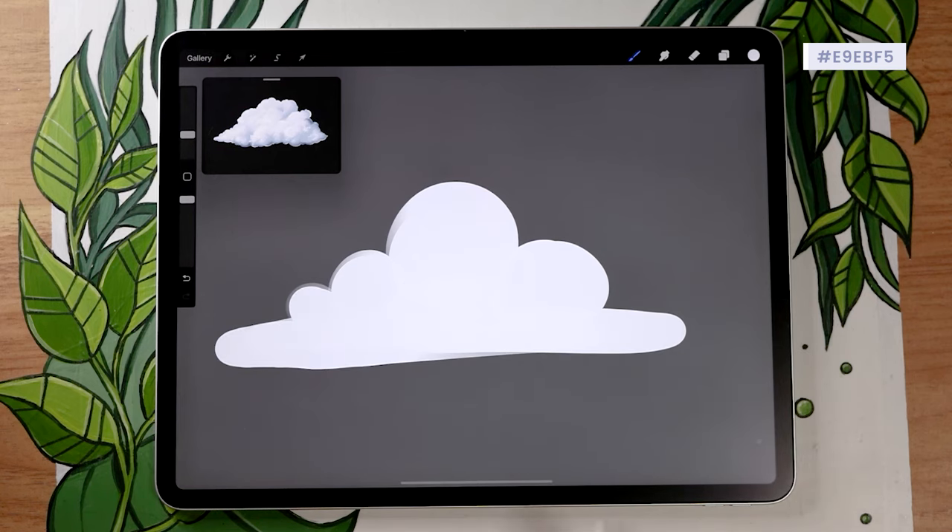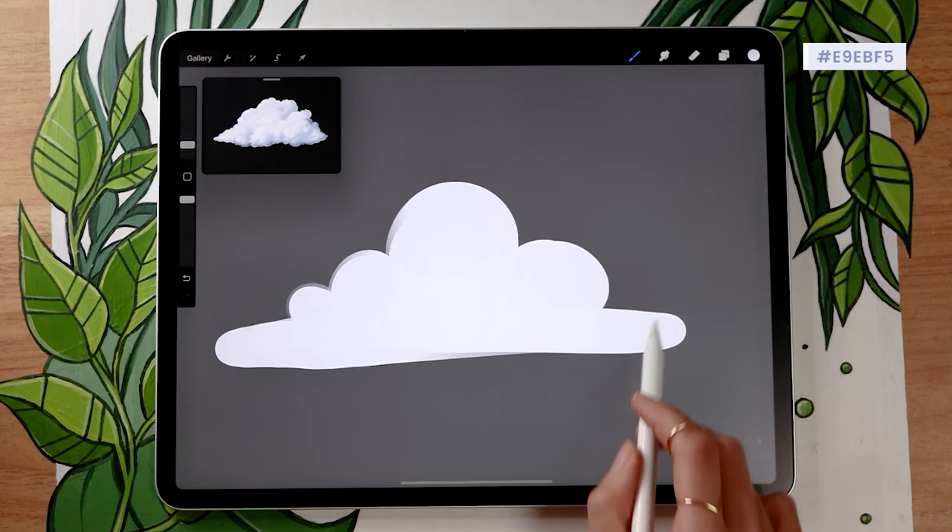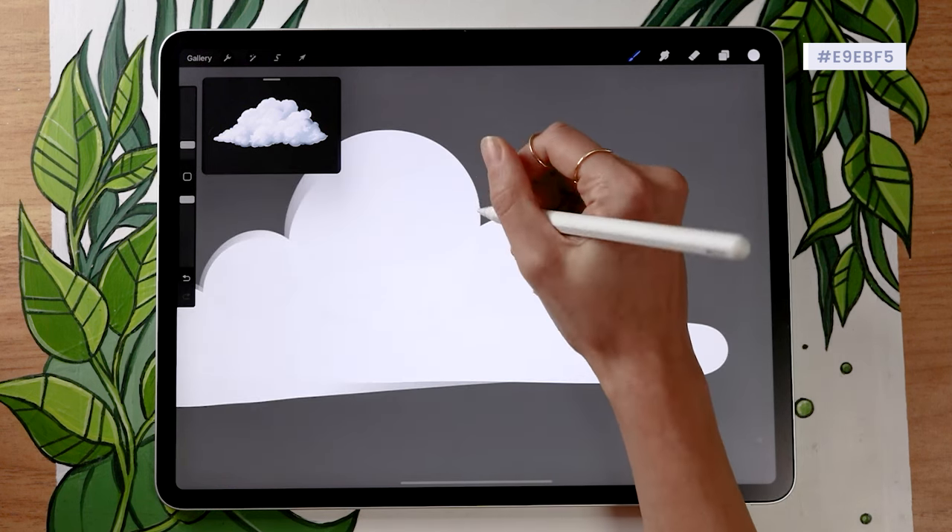Later in the video we're going to talk about different kinds of clouds and how to customize them for your piece, but the technique is going to be exactly the same. We'll look at that first on this cumulus shape.